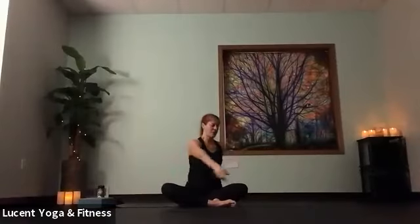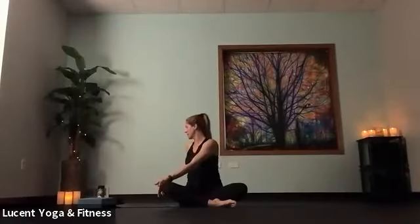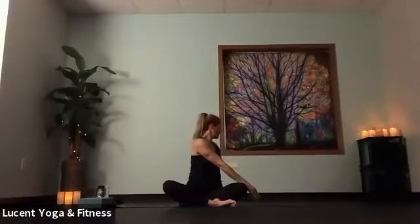Let's take that left hand, sweep it over to the right side, finding a gentle twist as you look over your right shoulder. And do that opposite thing with the right arm sweeping to the left side, gaze over the back shoulder there. One more time each side — sweep that left arm over to the right, gaze backwards. And sweep arm to the left and look backwards.